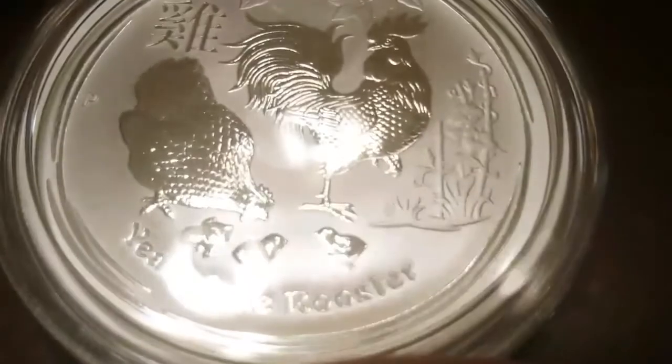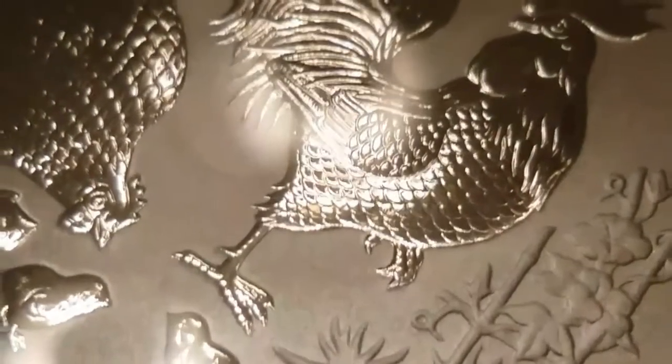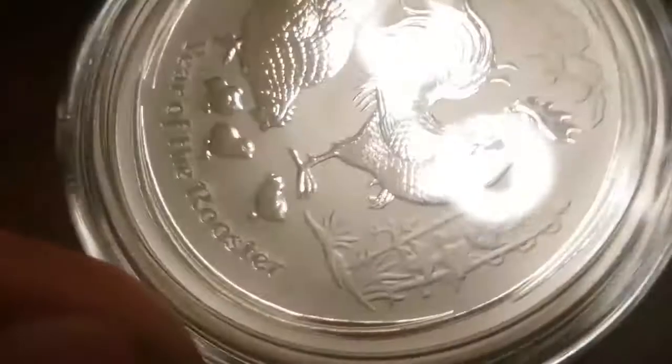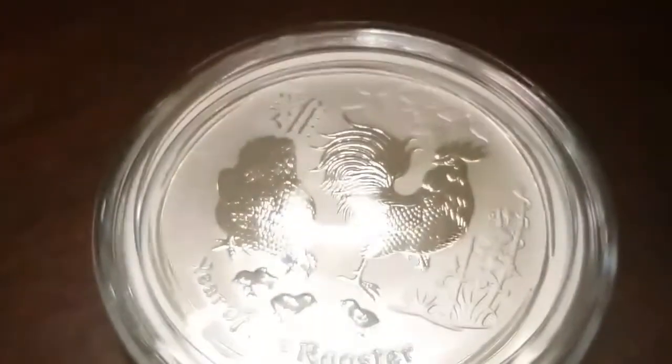Alright, I'm back. I just want to give you guys another perspective of this beautiful coin, just to show all the detail on here. You can see on the rooster you can see the feathers really well. There's a beautiful plant design over here — and the little tiny roosters. Year of the Rooster — this is the design.